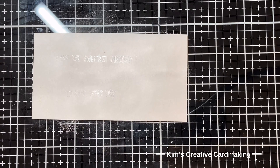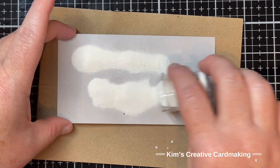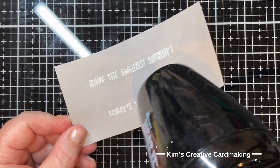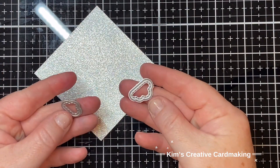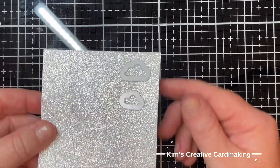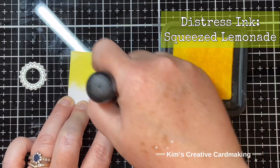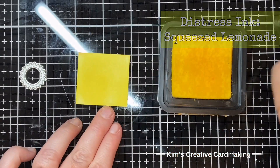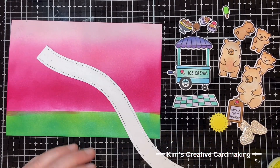I'm going to heat emboss both of these sentiments with white embossing powder. Because I'm going for a pastel theme these won't be the darkest sentiments, but if you want them darker you could always use black embossing powder. Now I'm going to die cut some clouds out of sparkly paper and make a little sun with some Squeezed Lemonade distress ink - those cloud and sun dies are all from the Platform Pop-Up set, but you can use whatever's in your stash.